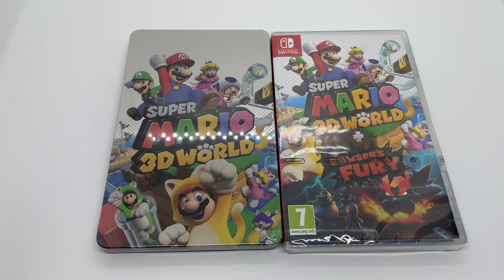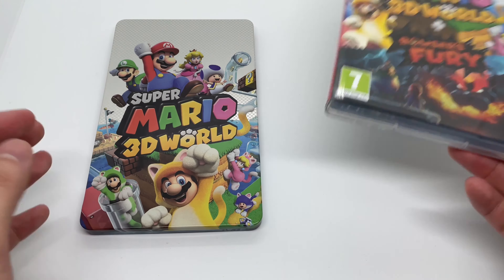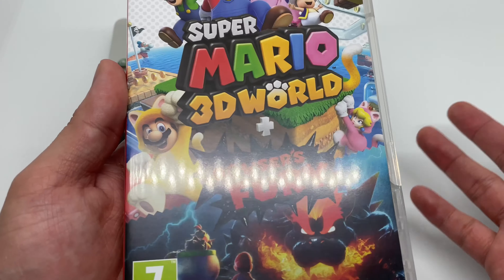Anyway, I'm going to go ahead and do a quick unboxing to see if this is worth picking up. Let's get started. Now that I got the wrapping out of the way, let's check this out. We're going to start with the game first — I can't wait to play this game.